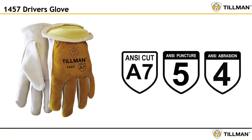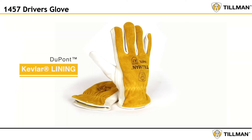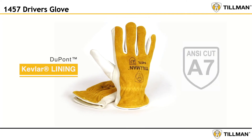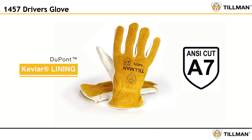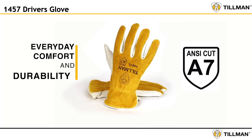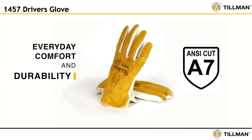Introducing the Tillman 1457, a version of America's best-selling driver's glove — the Tillman 1414 — with a DuPont Kevlar lining achieving ANSI A7 cut resistance. The 1457 is designed to provide the everyday comfort and durability that tradespeople expect from a Tillman driver's glove.